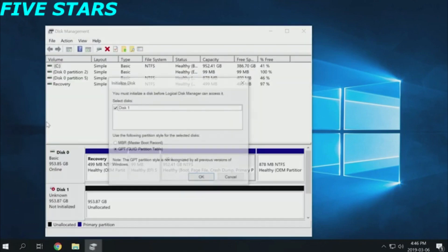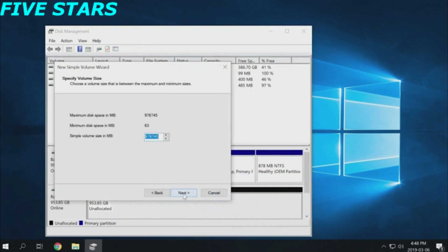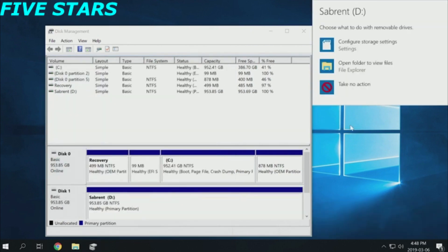It should automatically ask you to initialize the disk, but if not, use the lower section to find your SSD, right-click it, then click Initialize. From here, you'll want to right-click where it says unpartitioned space, then click Create Partition. Follow the prompts and you should now have a new SSD visible as a drive in File Explorer.